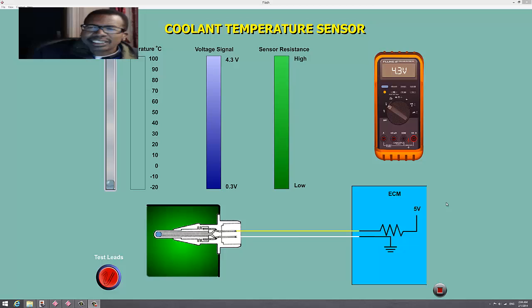The video I'm going to make today is going to talk about the coolant temperature sensor. This is going to be two quick ones — one on the coolant temperature sensor and one on a TPS.